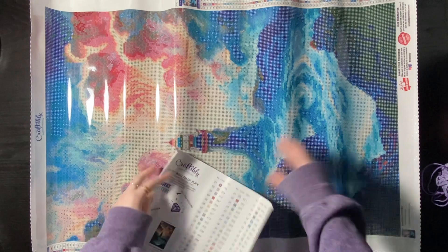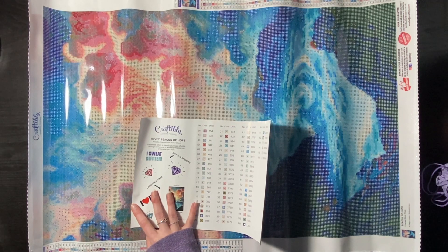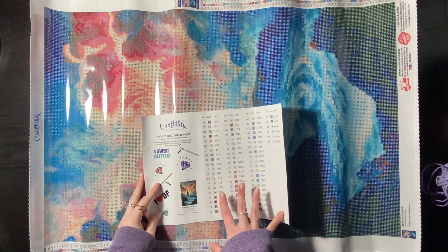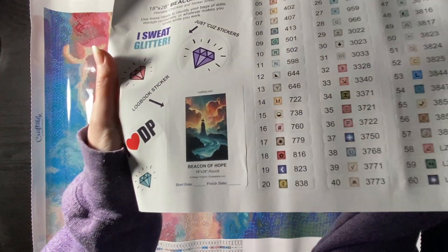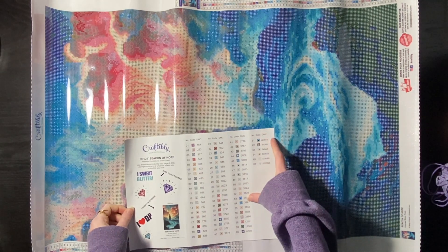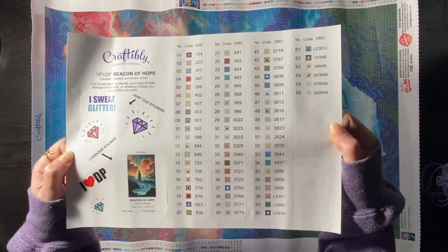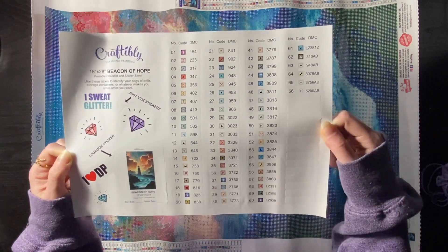It is 45 by 70 — not a bad size. It has 66 colors. It's by Design Projects Shutterstock. This is Beacon of Hope. It has 66 colors, 4 crystals, and 5 ABs. What do we think of symbols? They look pretty clear to me — nothing super confusing. This one is a round kit. They look good.